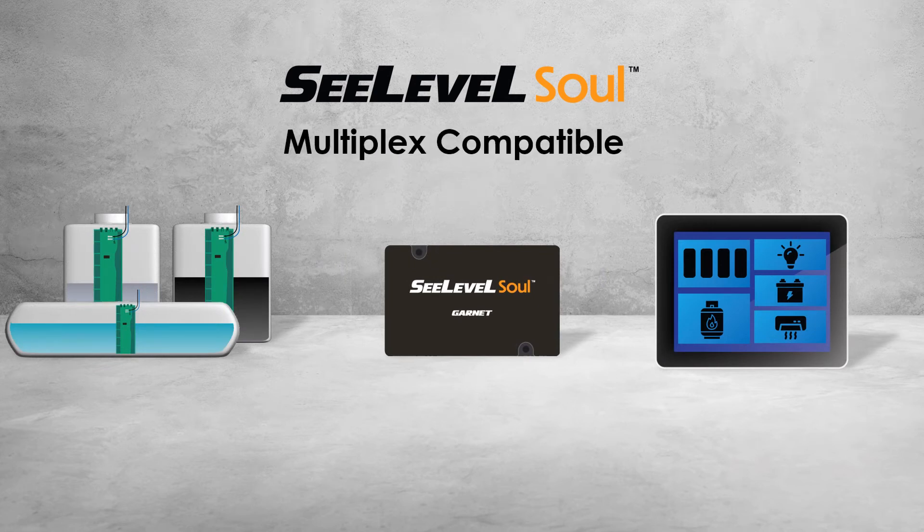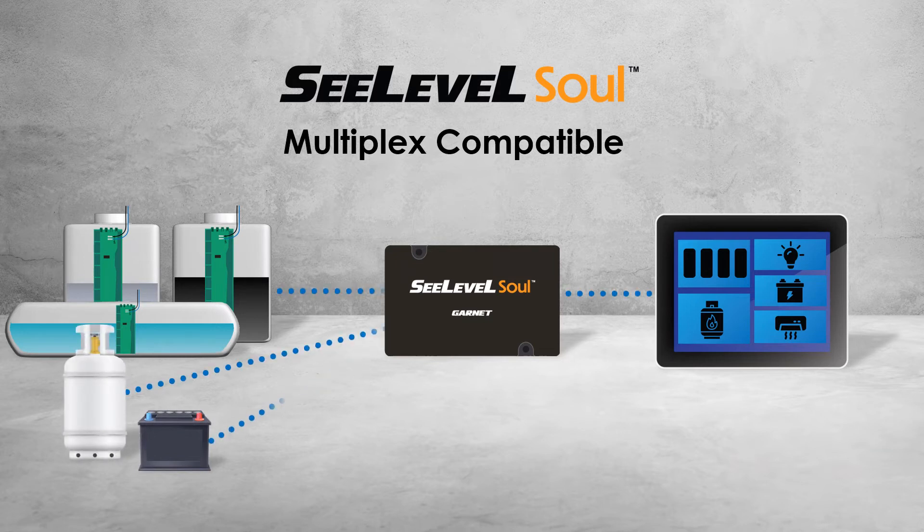The C-Level senders transmit tank level information to the Sole data module. The Sole receives the data from the senders through a single two-conductor wire, and computes and reports it on the RV C-bus to the multiplex system. The Sole will also report the RV battery voltage, and if the RV is equipped with a propane tank that has an electrical sensor, it will provide the propane tank level as well.